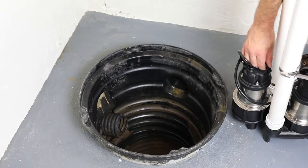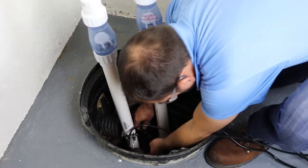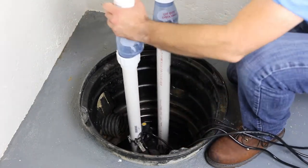Once the sump pumps are piped and the sensors are mounted, lower the assembly into the sump pit. Make the final piping connections as needed.